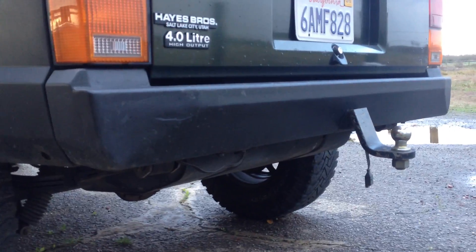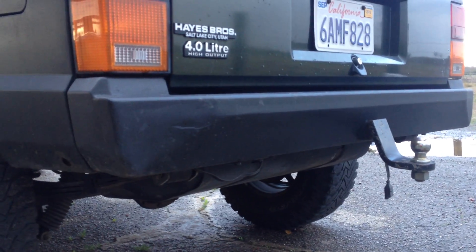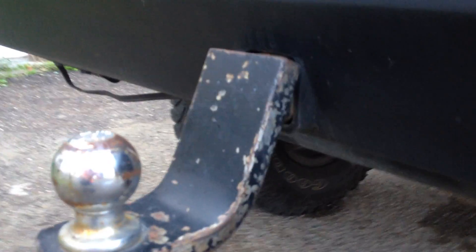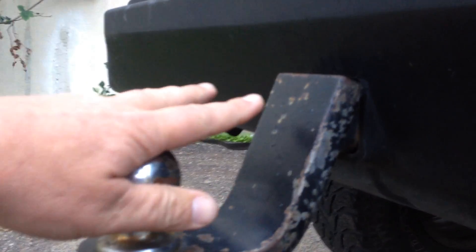I used the original mounting holes, which are kind of a pain to get to. If you've got a Cherokee and you take off your rear bumper, you know exactly what I'm talking about. One thing I did a little differently is I recessed in my hitch - you can see there, I actually built the hitch in as part of the bumper. So it's really nice and tucked away.